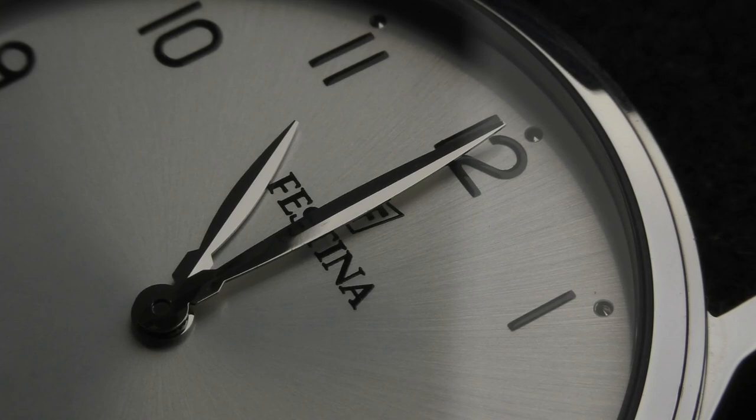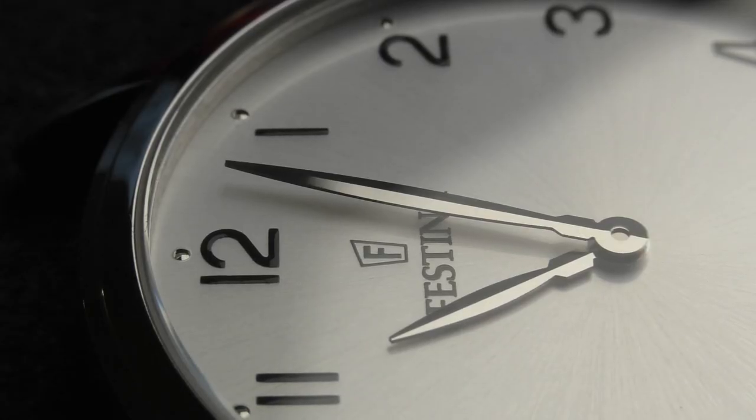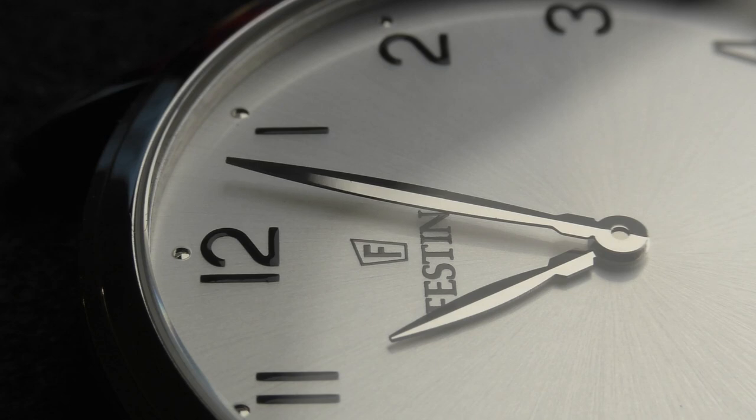Another interesting point — I'm gonna put this into positive points because it's interesting. When you look at the minute hand with your naked eye, you don't notice it. But when you look at the macro shots I'm showing you right now, you can see that this minute hand clicks every two seconds. Those shots are not speeded up or slowed down — they are real time. Pay attention to how the minute hand moves. I never saw a movement like this that ticks every two seconds. It looks so cool, a quirky feature.